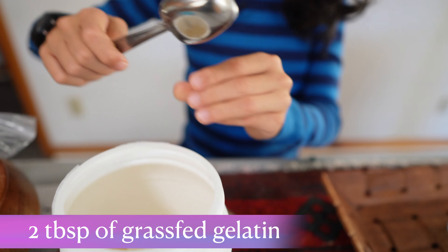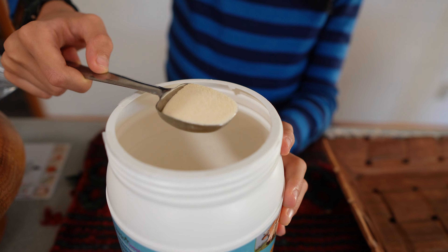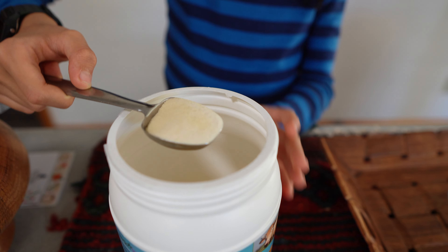Now we're going to use the gelatin — two tablespoons of gelatin. It will come with a scoop but don't use the scoop. So that's one tablespoon measured out.